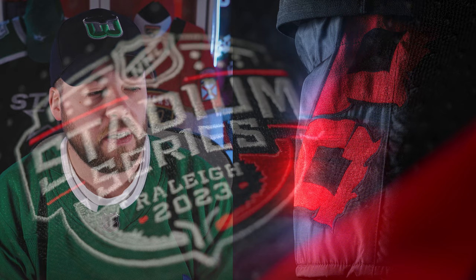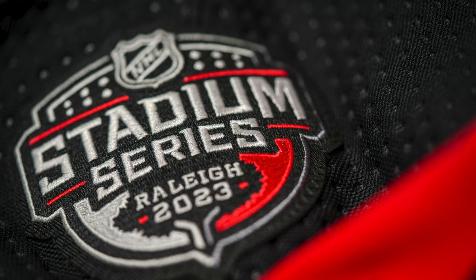Going on to the patch — a closeup shot of the patch here. We've already seen this logo and talked about it in some previous videos. I think it's very nice, but it's not a standout Stadium Series patch or logo or emblem. It's going to be one that fades into the background. Not a lot of people will remember this emblem, which is fine — it's just a logo.